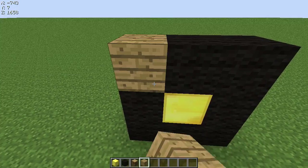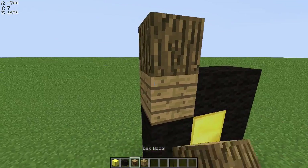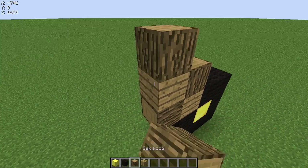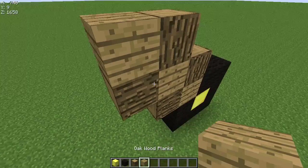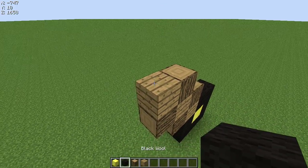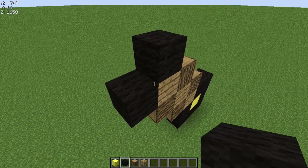With the gap here, you put a wood plank, alternating wood plank, wood plank. So you want to go three up with the plank, and then on the third one, instead of putting wood, you put black wool.